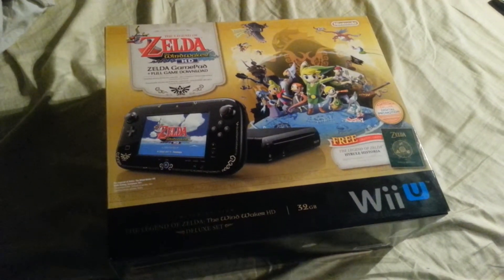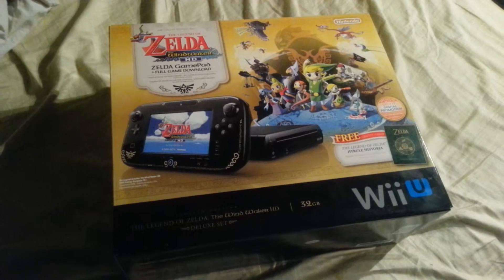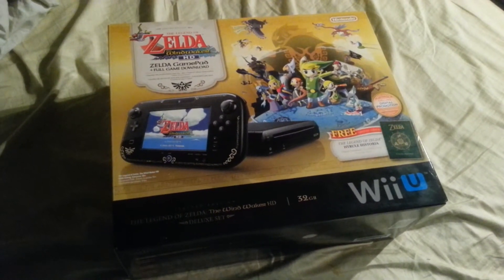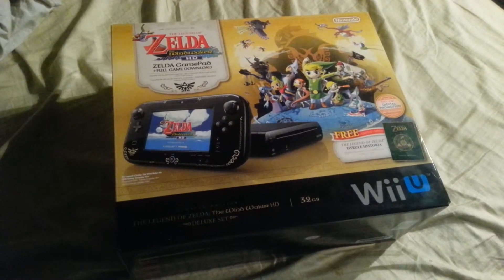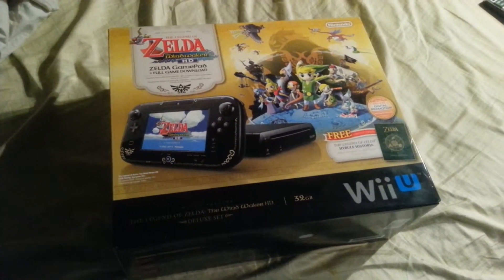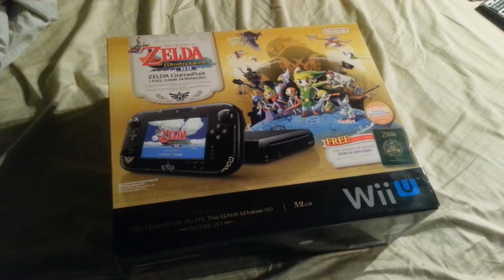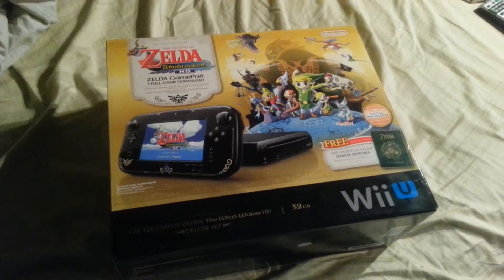Besides Mario Kart 8 and the Zelda Wind Waker HD game, I got a couple of other games with my console. I got Super Mario U, Super Mario 3D World, and Wii Sports Club. But for the most part, I bought this console strictly for Mario Kart 8.